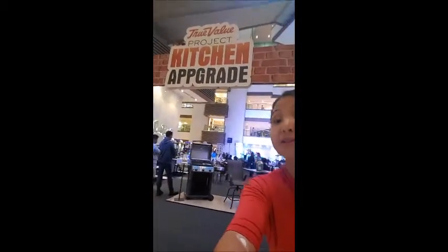Hello! Good afternoon here at Shangri-La at the Atrium for the True Value Project Kitchen Upgrade. Come on over if you're near here. You can go to an event where you can check out all the new products for your kitchen. If you are starting to cook, starting to get healthy, you like to have your own coffee — let's look at the products they are showcasing tonight. This is a public event, so come on over. You're free to roam and check out whatever they have in store for us.